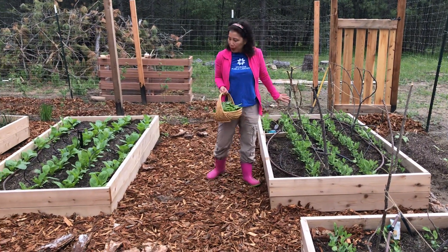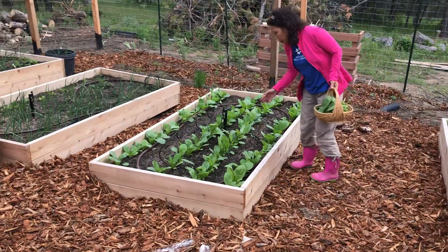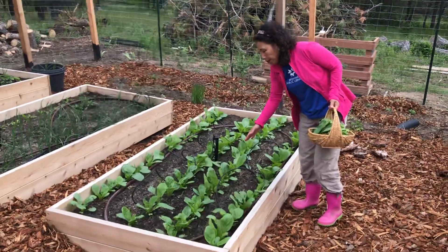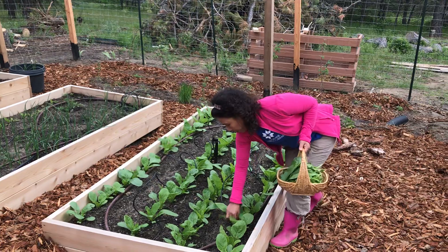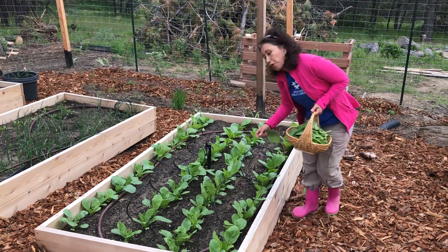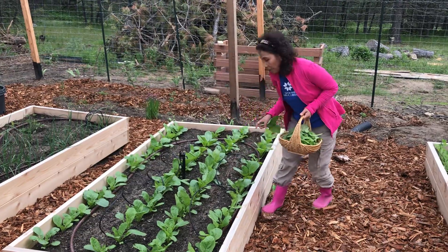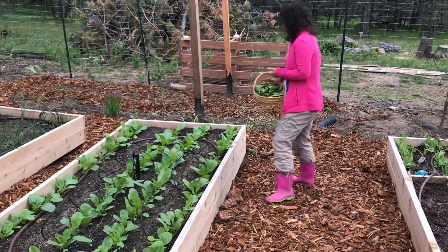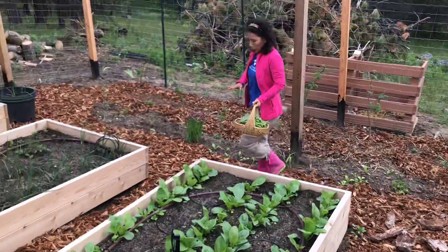Another bed of peas. Another bed of greens, interplanted with beans. Another bed of mustard greens — my favorite spring vegetable, stir-fried up with some garlic and maybe some bacon. Fantastic. Anyway, this bed is also ready to be harvested.